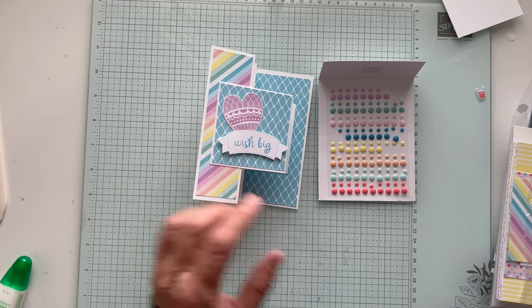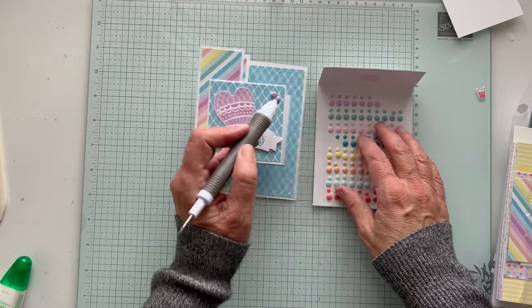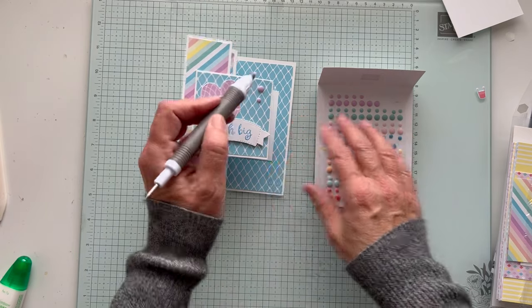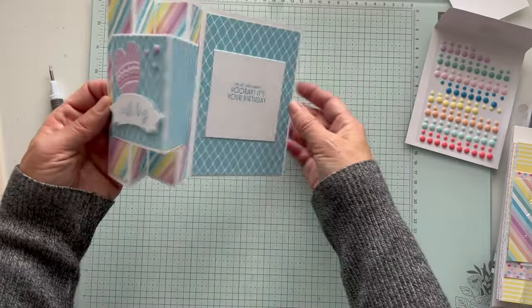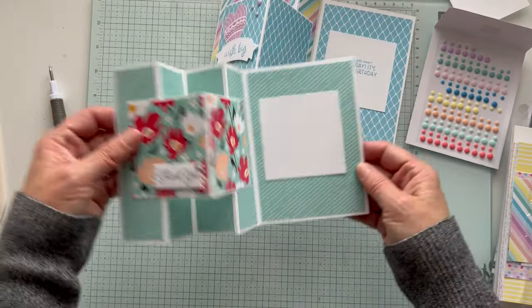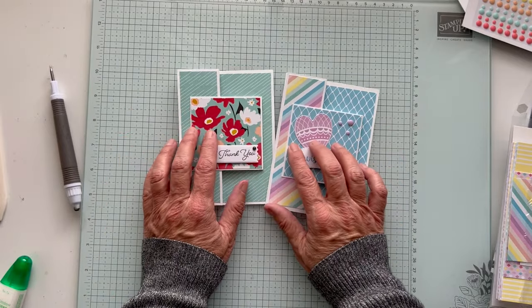I'm going to put this one up here and then add a couple of little ones. Wish Big. Hooray, it's your birthday. And then the thank you. Isn't it fun? I think it's a great fun fold and I hope you give it a try. If you like this video, give me a thumbs up and you can subscribe.